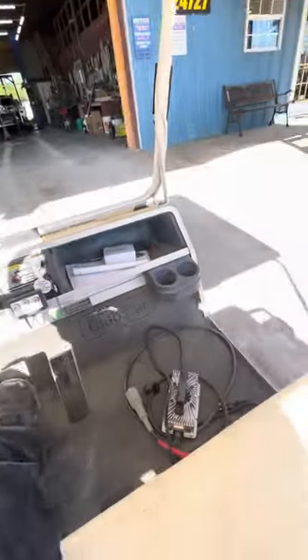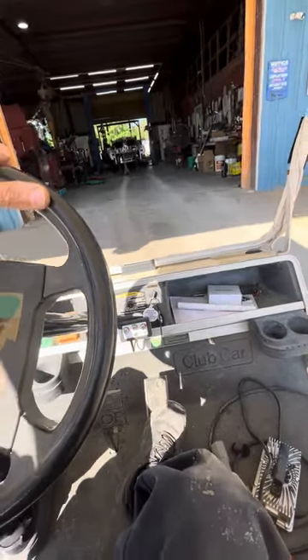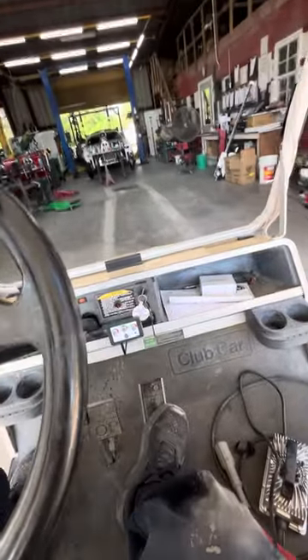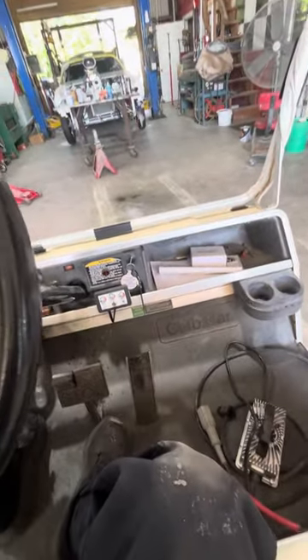I'll put it to the floor in reverse and it doesn't blast off, but it's pretty fast in reverse still. Of course there's one downhill here we go. It's pretty sensitive — you're gonna have to have a pretty light foot. But I think she's good to go, pops.